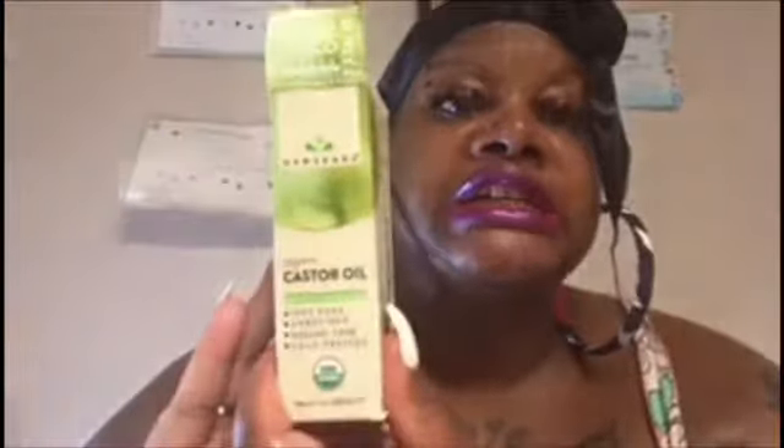This is the first review for this Cast Organic Castor Oil Beauty Enhancer. It's 100% pure, unrefined, hexane-free and cold pressed. The first ingredient is organic — I don't know if I'm pronouncing this right — but it says Ricinus communis castor oil, unrefined and cold pressed.